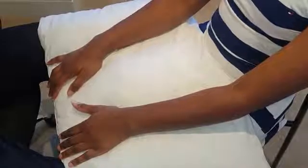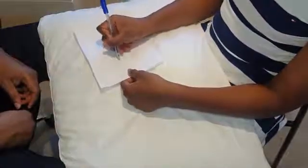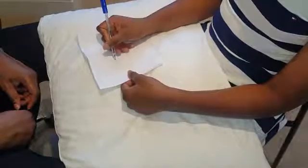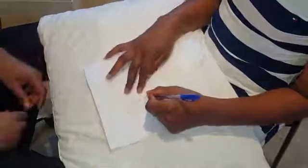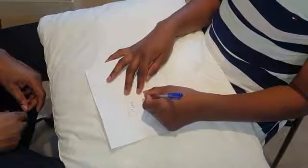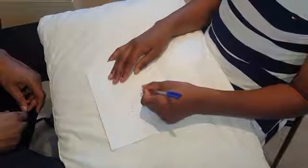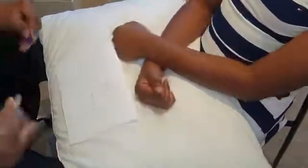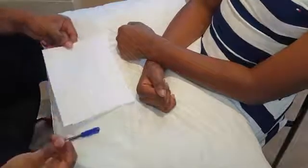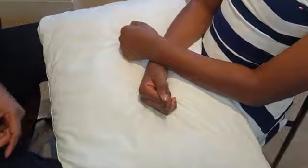Ask what hand they use — then tell the patient to write their name with their dominant hand, then attempt with the non-dominant hand. You should check both dominant and non-dominant hands to see what the movements are like. This also provides an opportunity to check for intention tremors. Handwriting assessment can pick up things like micrographia in Parkinson's.